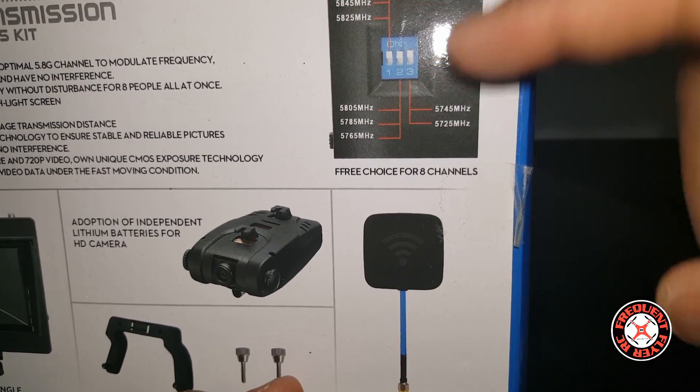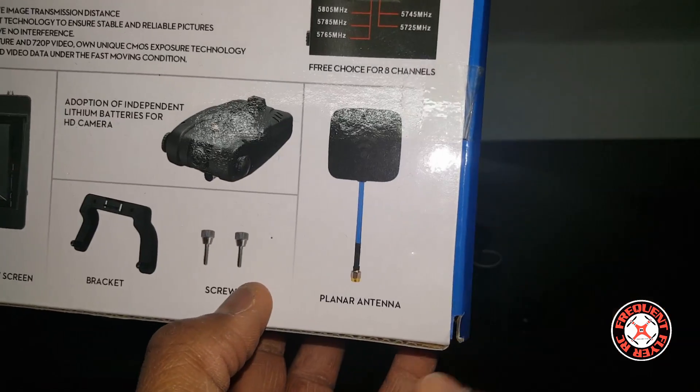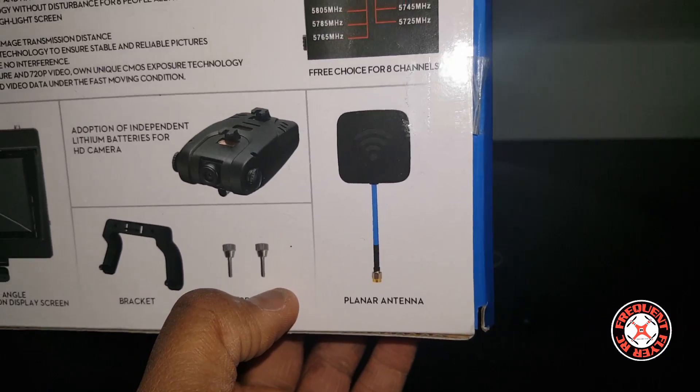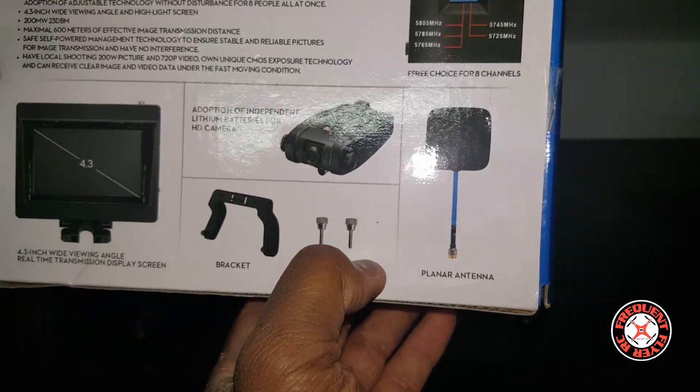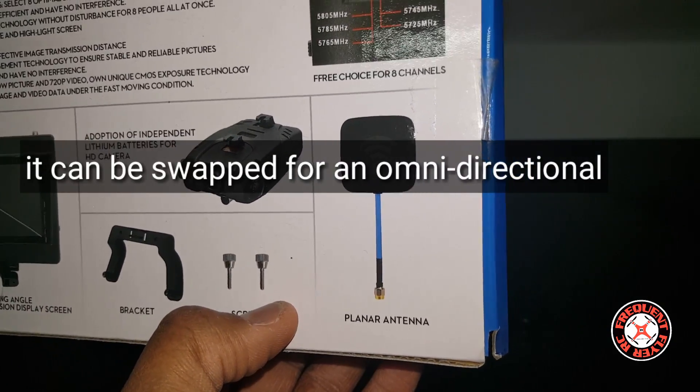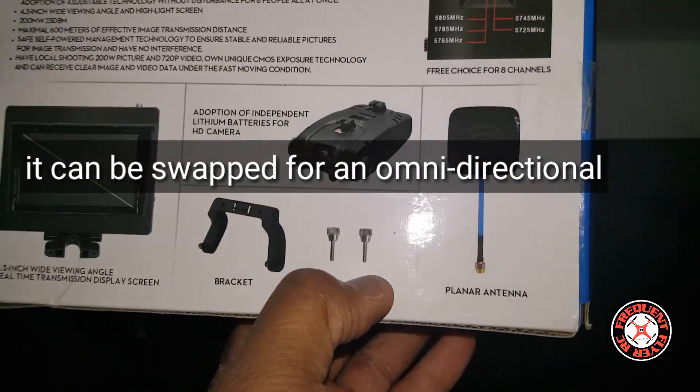There is a flat-style directional antenna here, and you're actually supposed to be pointing that towards the multi-rotor in order to get optimal reception from it.